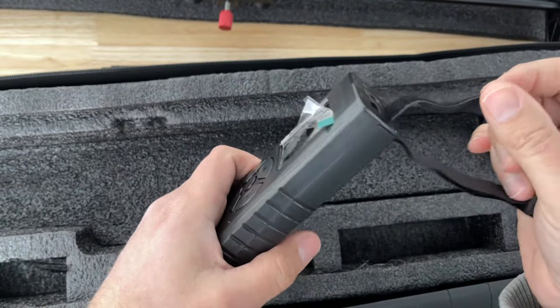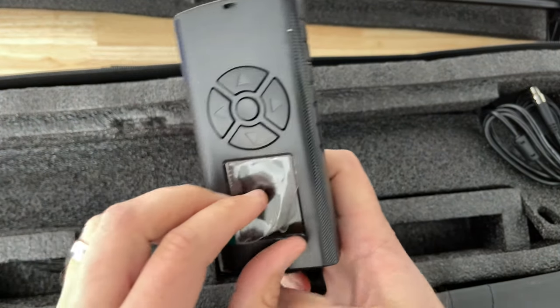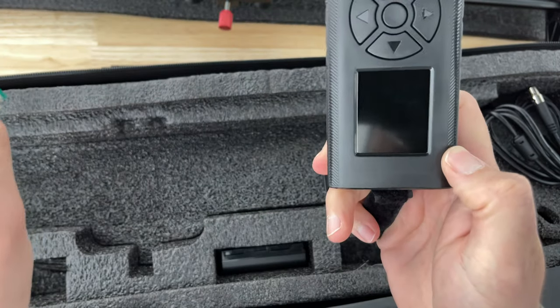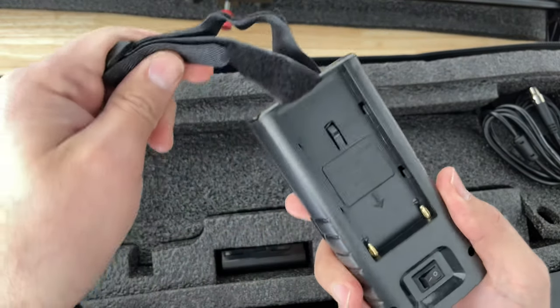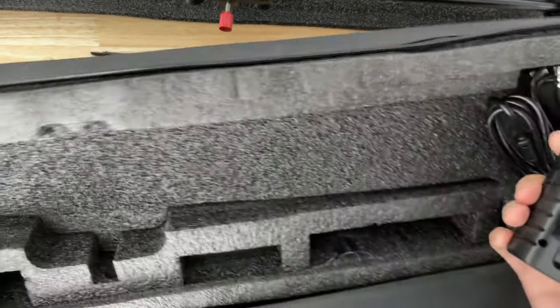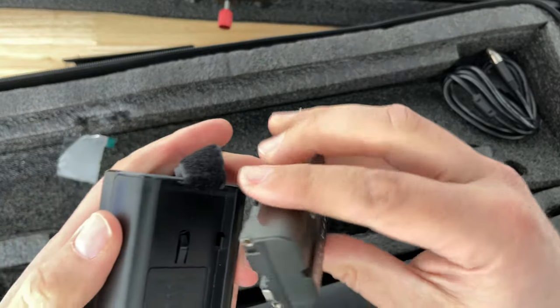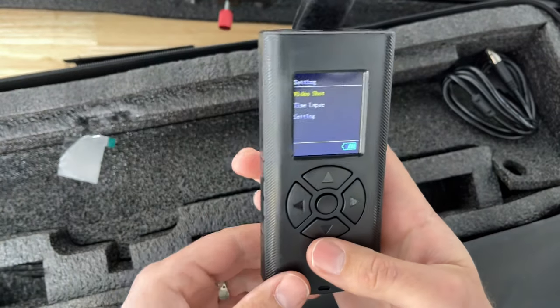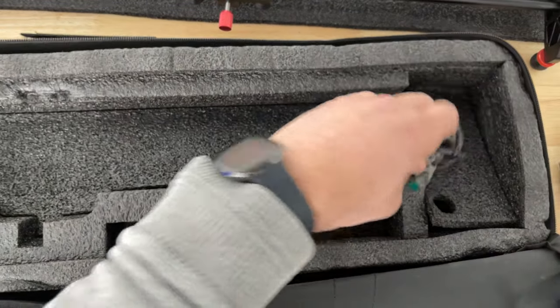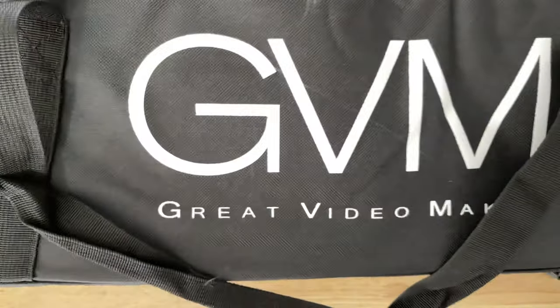Some kind of an anklet that you're not allowed to leave the state. Oh, pretty nice — feels pretty light. Got your batteries on there, standard batteries. Oh, they give you a battery — we are lucky today! It's a great video maker today.